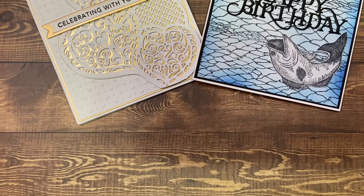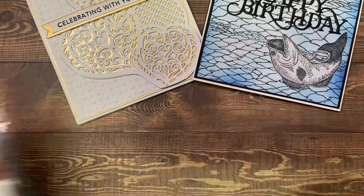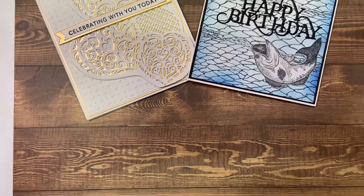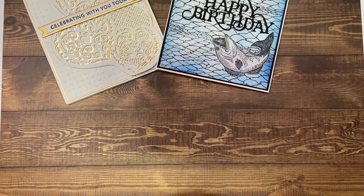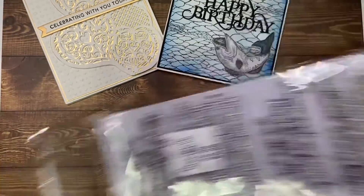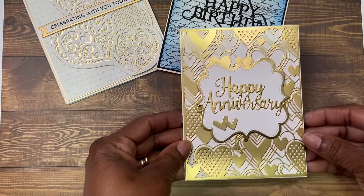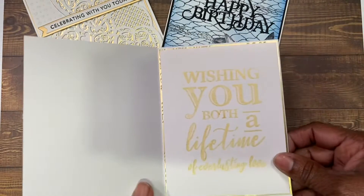The next card was an anniversary card. I used these extra large label dies right here by My Creative Tie. I also used this die right here, and this stamp right here — it is Crafter's Companion. And here is this card. I just took two of the hearts that came out of the die and put them there. And that is the inside.